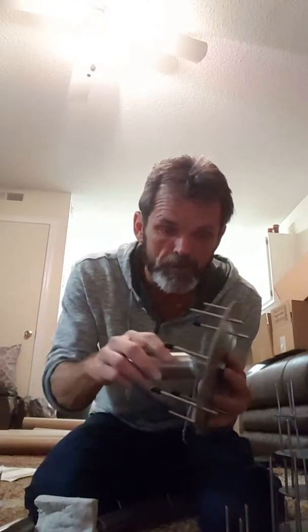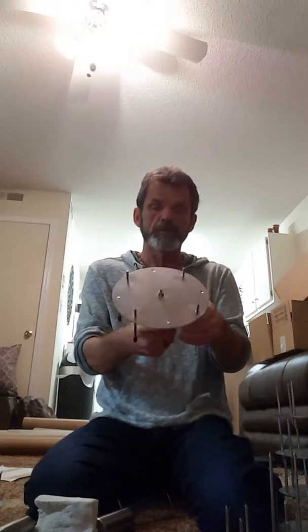This stuff is no joke — it's 14 gauge stainless steel, it's gonna last forever. If it doesn't, just let me know and we'll fix it or replace it, either one.